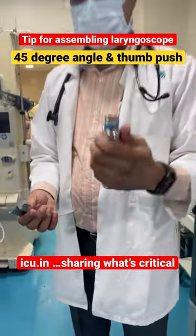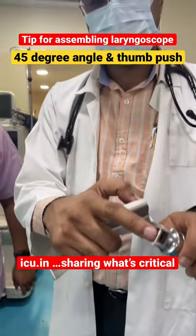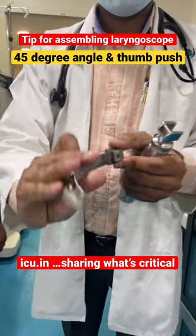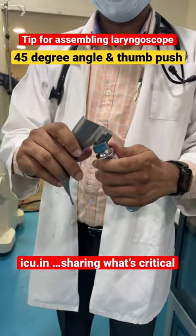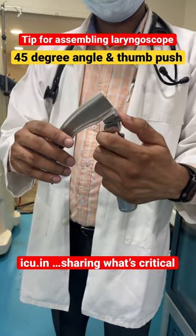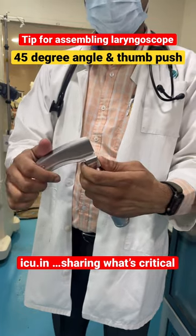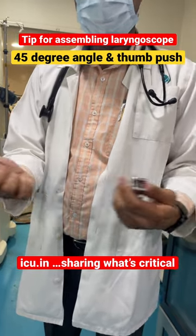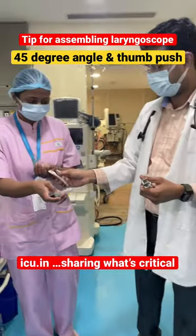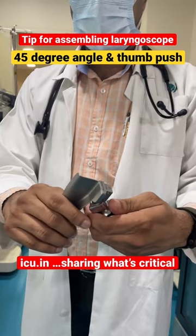You need to hold the laryngoscope handle like this. You can see the rod here, and the socket here. Simply fix it like this, and with thumb pressure it's fixed. When you want to remove it, you move it like this and remove it. Again, this is the socket and this is the rod.